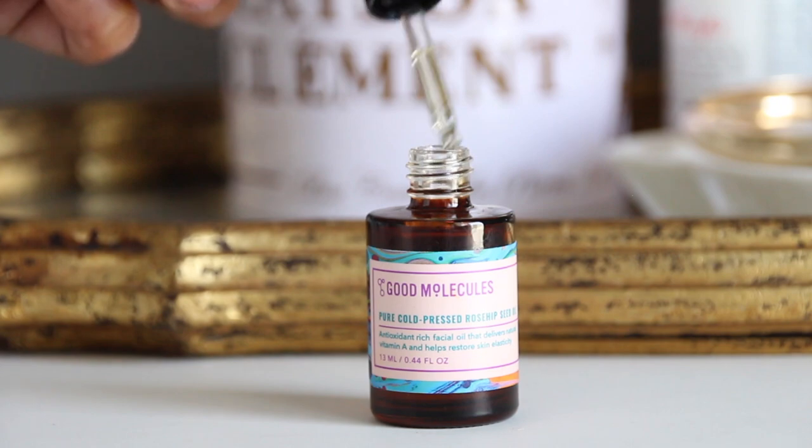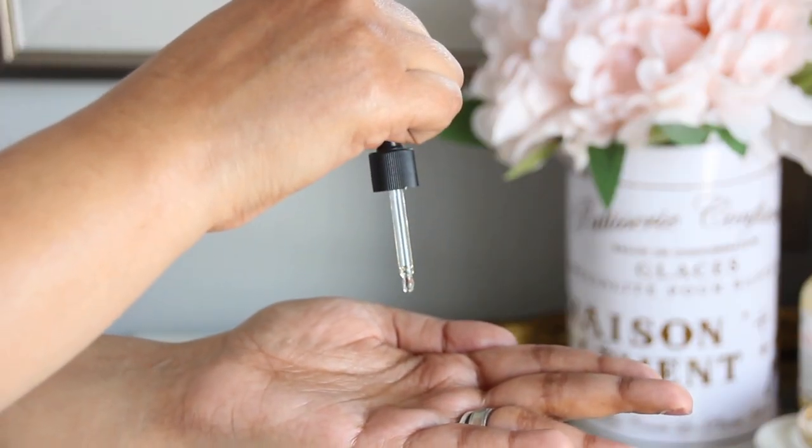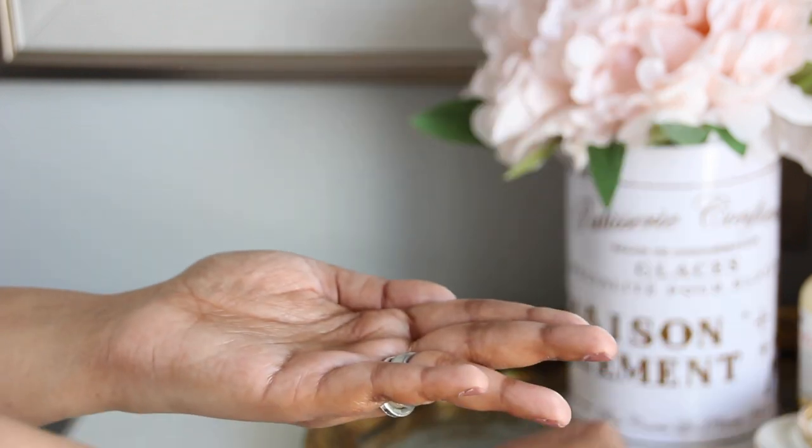I take about four to five drops on my fingertips, warm it in between my fingers, and then gently massage it all over my face and neck for about 20 to 30 seconds, and leave it to soak into my skin — preferably 30 minutes before I head to bed. When I wake up the next morning, my skin does feel well moisturized and nourished, but other than that, I haven't seen any major changes with my skin.